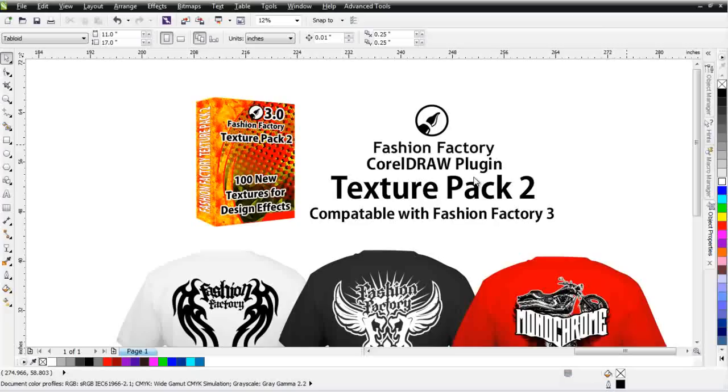With Fashion Factory and the Texture Pack 2, you'll be able to create literally in minutes the types of designs and looks that you see on the shelves in the retail stores, but you'll be able to do it very easily in CorelDRAW, giving you a distinct advantage in your market relating to competition with other screen printers and designers in your area.